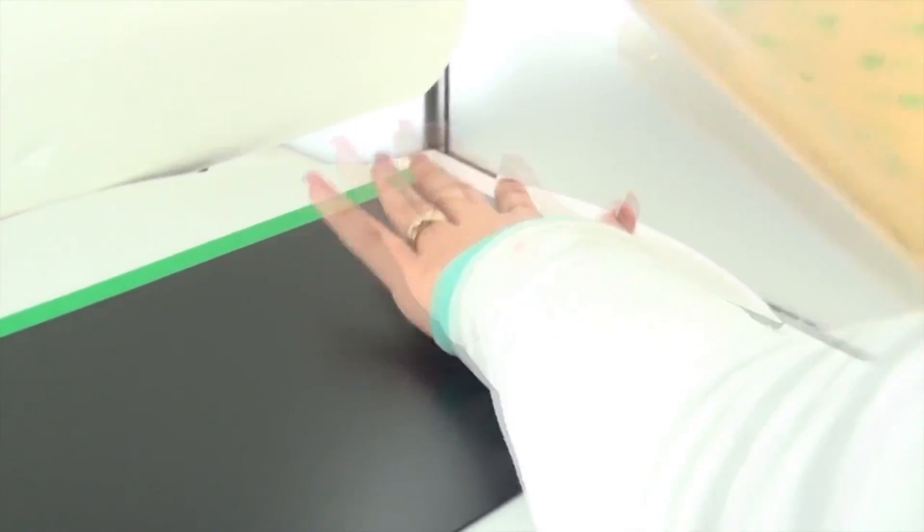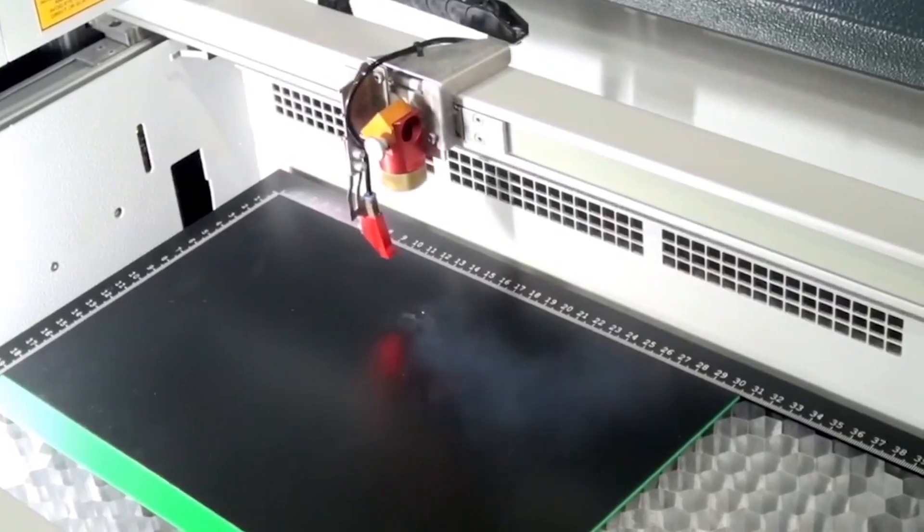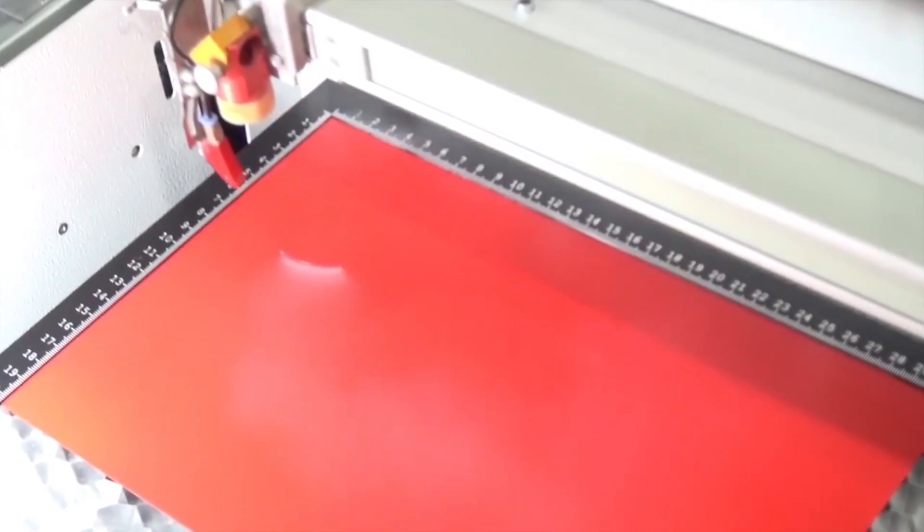We first remove our 3M adhesive from our black Trollase ADA and glue it to our green. We have our Speedy 100 cut out all the letters, but only going through the top black layer. Separately, we cut out the red and white sheets.